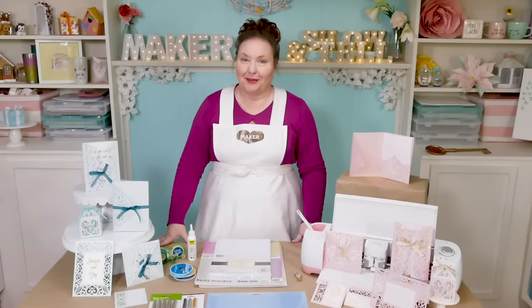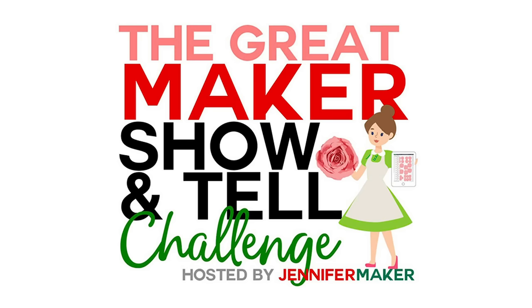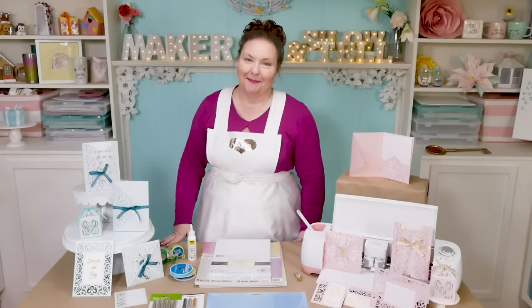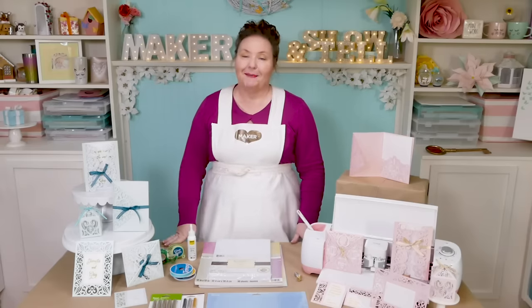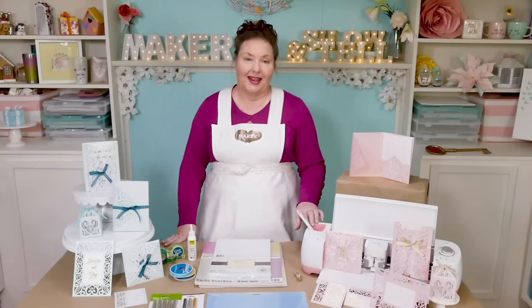Hello everybody, my name is Jennifer Maker. Today we are learning how to make invitations on our Cricut. About a month ago, my guy Greg asked me to marry him and I said yes — look, a ring! And ever since then, I've been thinking about weddings. I wondered, is it possible to use my Cricut to make beautiful wedding invitations?